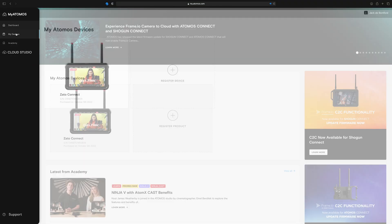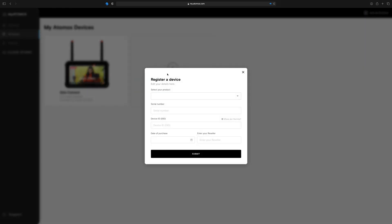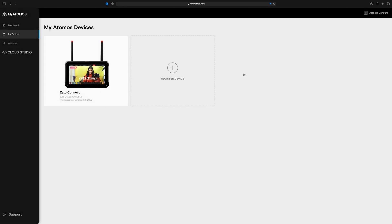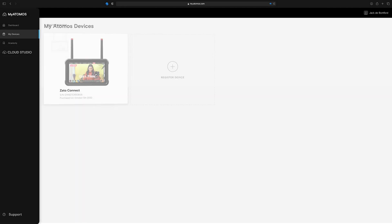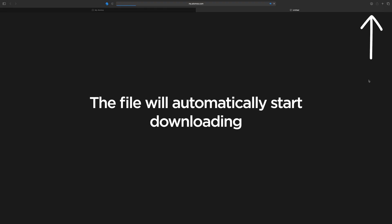Once logged in, go to the My Devices section, where you can add a new product to your account by clicking the Register Product tile, or access ones you've already registered here. To download the latest firmware for your device, navigate to the Firmware Update tab, and press Update on the most recent version of Atomos Lite at the top of the list.